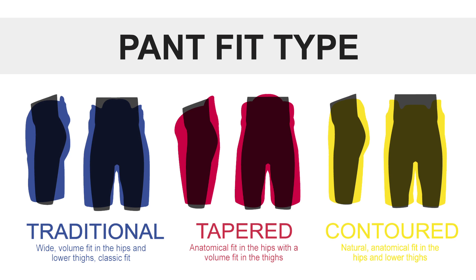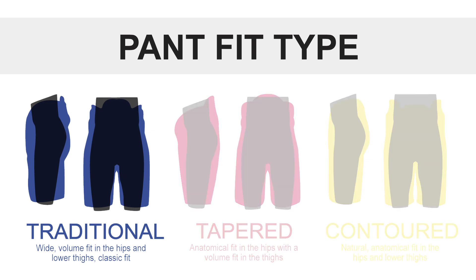Looking at the overall fit, this is a traditional fitting pant, so you're going to feel a little more volume in the hips all the way down to the thighs, which is going to be more relaxed and give you that good mobility. So if that's what you're looking for, this is definitely the pant for you.